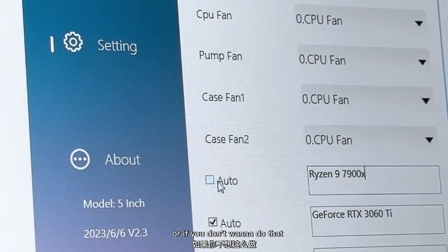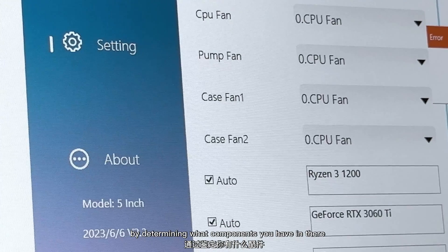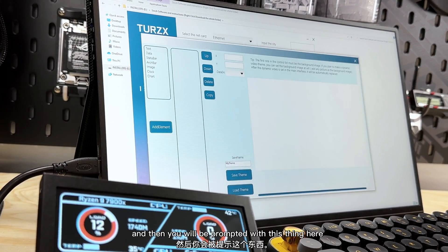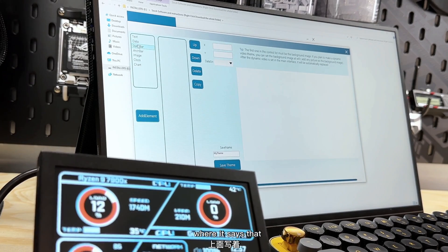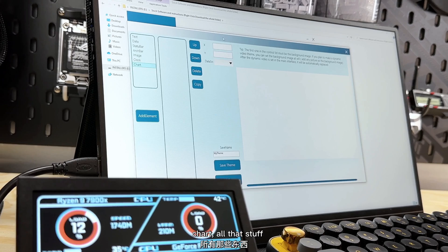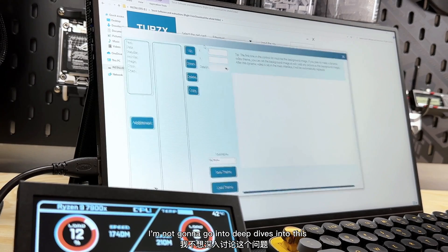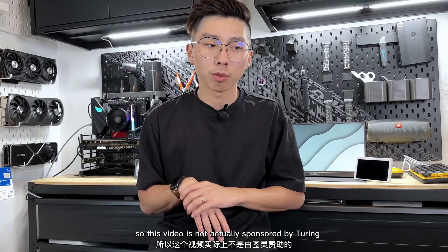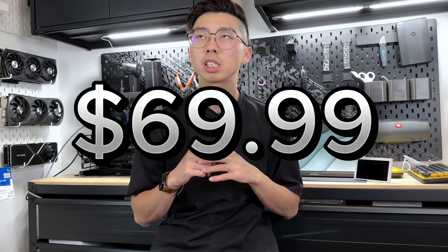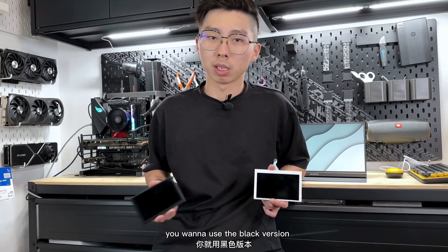If you don't want to manually set a CPU name, you can select Auto and save — it'll auto-detect what components you have. For more customization, select Theme Settings and you'll be prompted with options to adjust text, data, status bar, image, clock, charts, and X/Y axis positioning. This video is not sponsored by Turing — we purchased two 5-inch LCD display monitors ourselves. They're available on Amazon for $16.99 and come in both black and white.